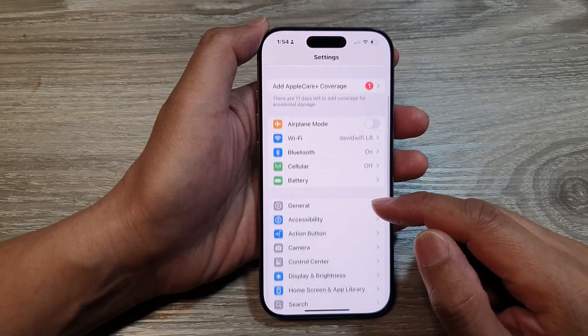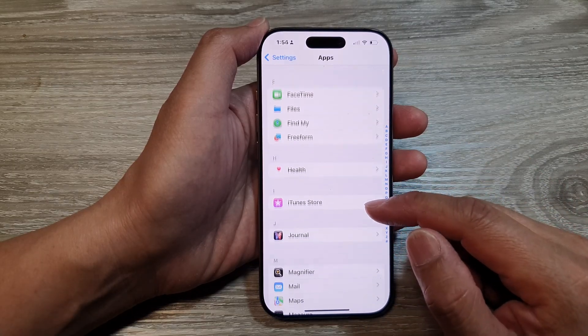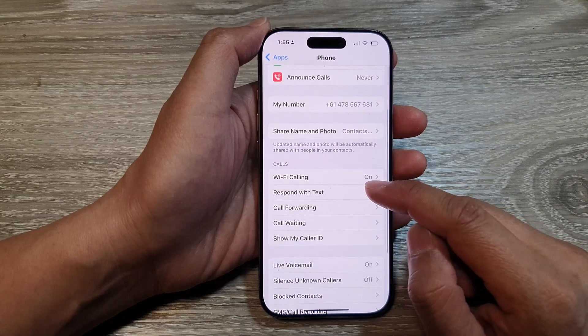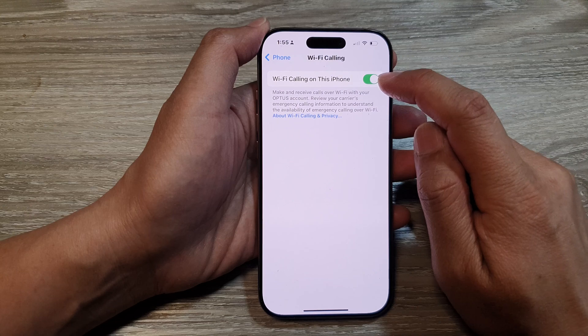In the Settings page, scroll down and tap on Apps. Next, tap on Phone. Now scroll down and tap on Wi-Fi Calling in the Calls section. From here, tap on the toggle button.